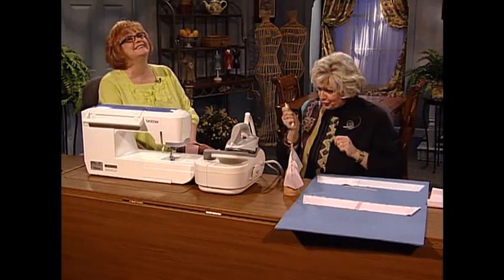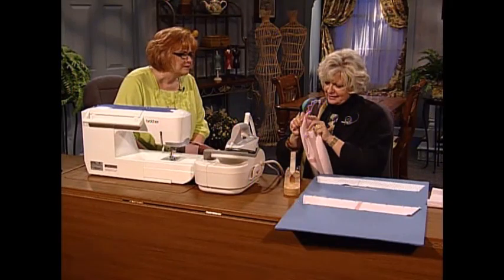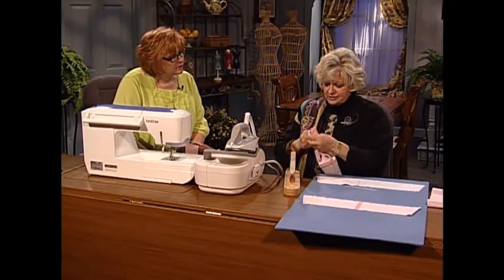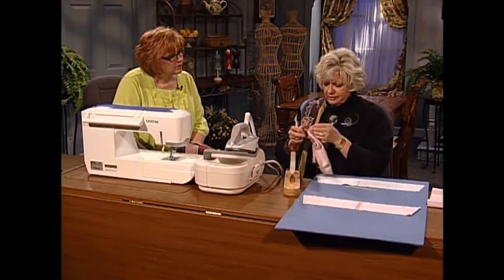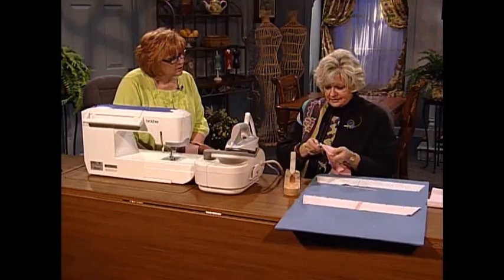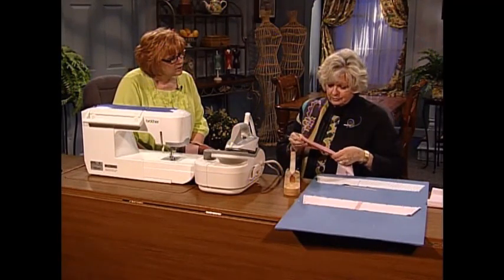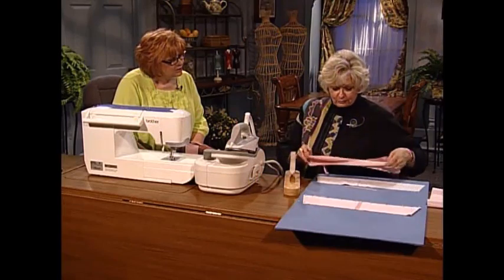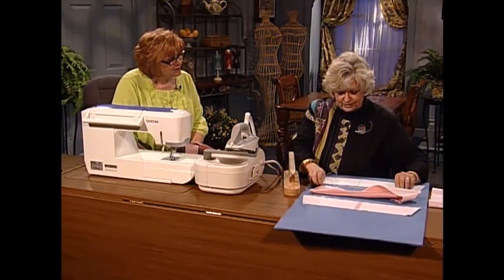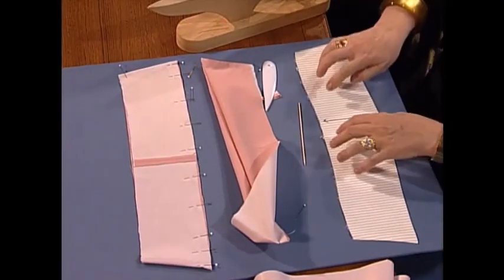And with a point turner — this is the best one that I have found. It lays in your hand and this is not a point poker, it's a point turner. The thumb goes up inside, the point goes right next to the edge, and this gets turned up and over so that you have a real fine point on your garment. And then this would be pressed. I did one in stripes so that you can see — here's our stripes.